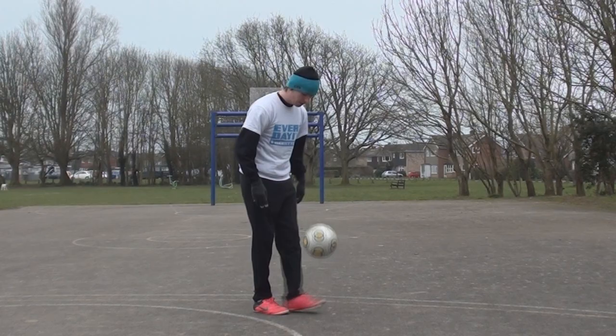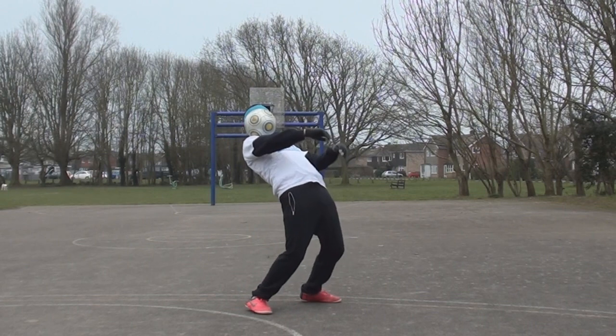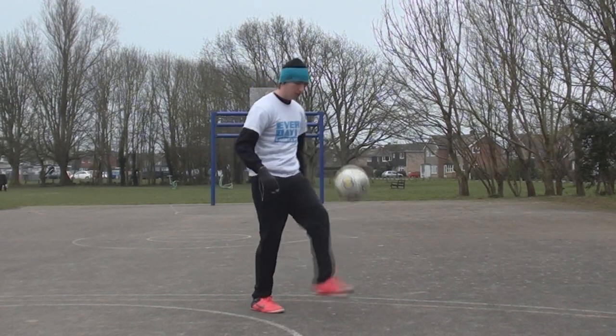Hello, in this tutorial we're going to be learning how to do the chest stall. This is what it looks like. So as you can see, a chest stall is just balancing the ball or catching the ball on your chest. It's pretty straightforward, so let's get into it.